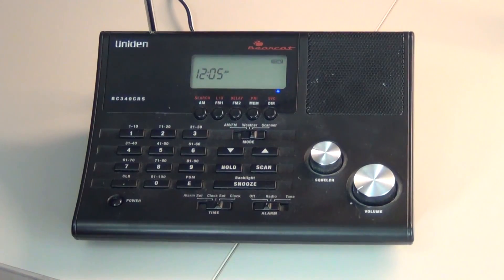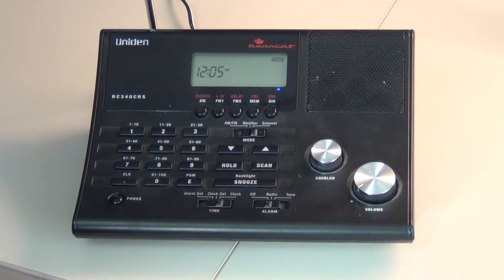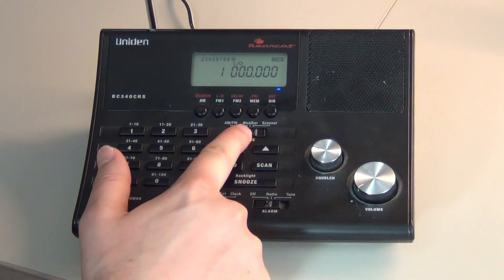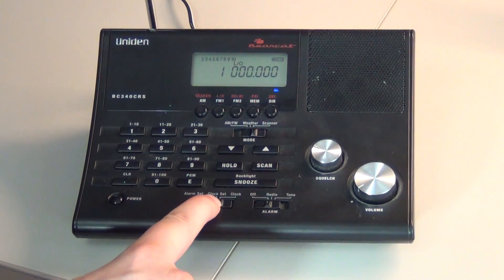Welcome to UnionSupport.com. Let's get started with your support. We will now be programming the BC340 CRS. You will first power it on. Please be sure your mode is switched all the way to scanner. Your time switch is set all the way to clock.